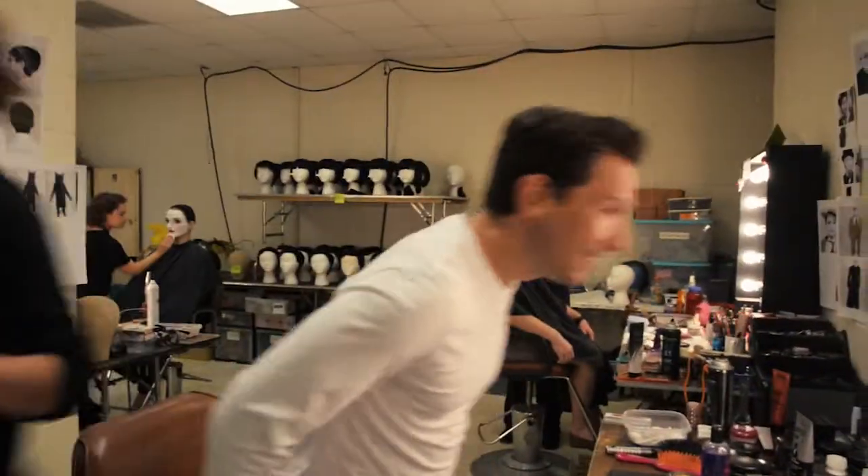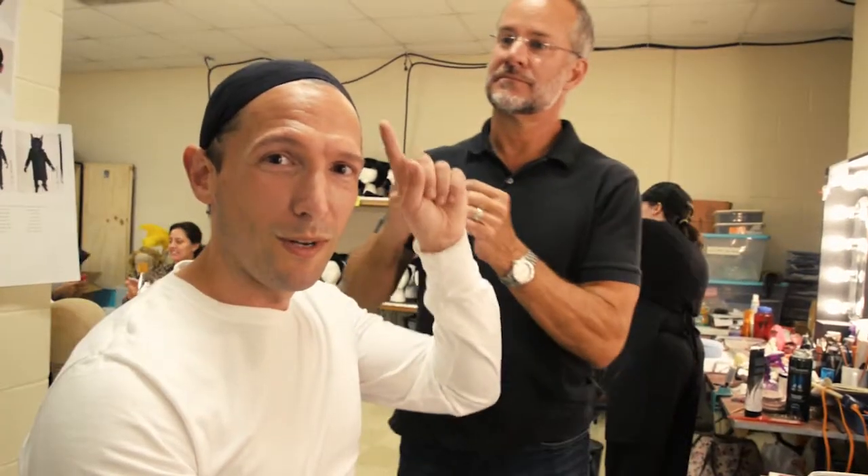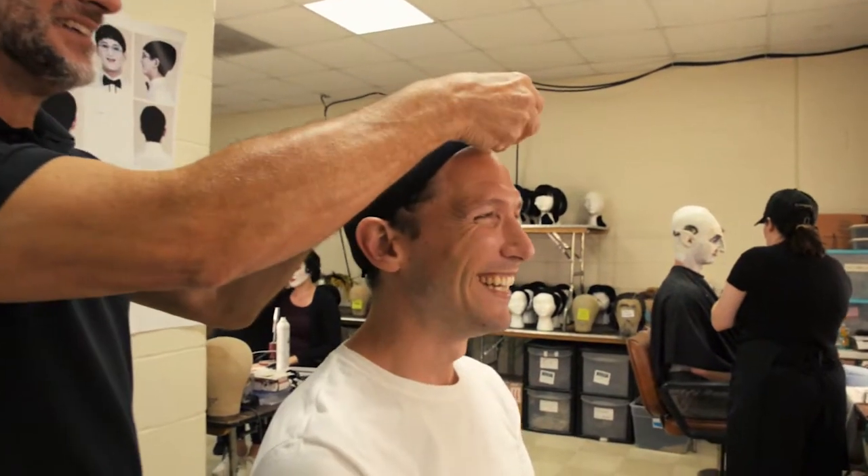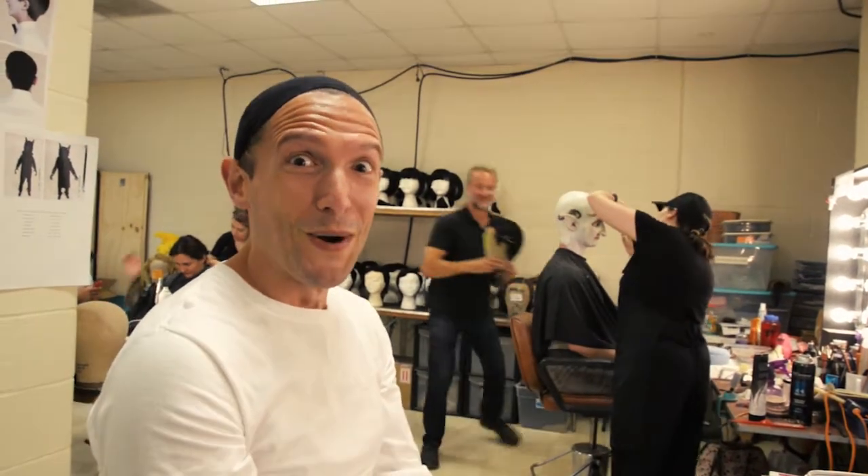James just put my wig cap on so that the wig fits very uniformly to our scalp and looks like real hair. Then we'll start putting my face on and I'll transform into Tamino.